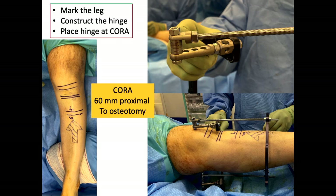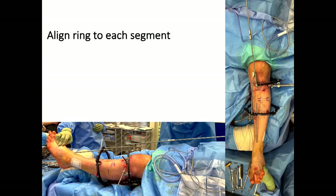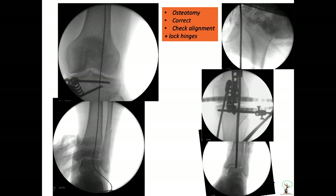The hinge is 60 millimetres proximal from the osteotomy site — we measured it and decided that. What you do is shift the hinge proximally that far so your hinge is at the apex of the deformity, and it will automatically translate. Plan the hinge, put on the fixator, align each ring to its respective segment, finish your osteotomy and correct it.